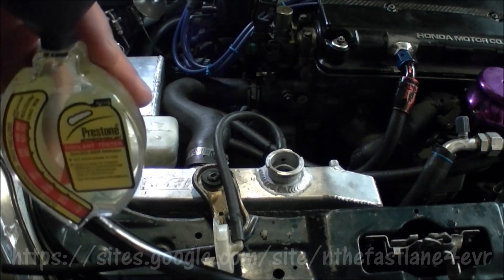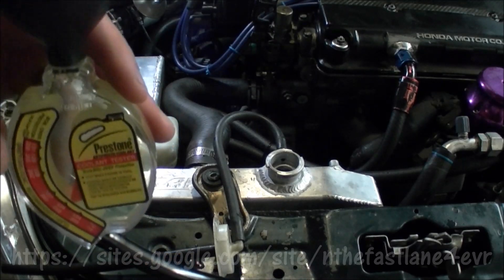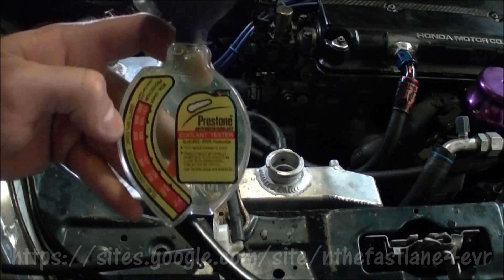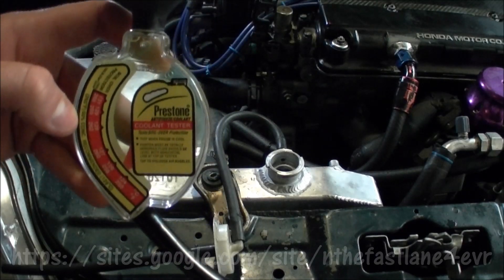So in order to do that, I'm going to have to add pure concentrated antifreeze, not the 50-50 stuff. This ratio right here, 129 celsius, is based off of 50 percent conditions, which is 50 percent water and 50 percent coolant.